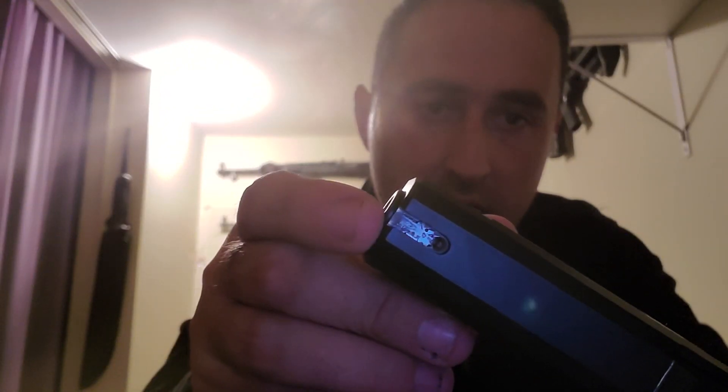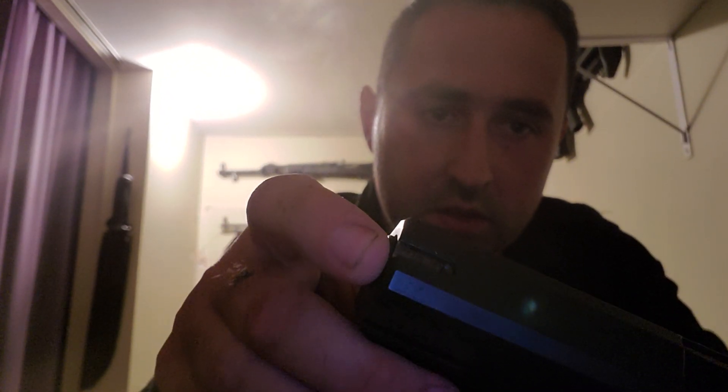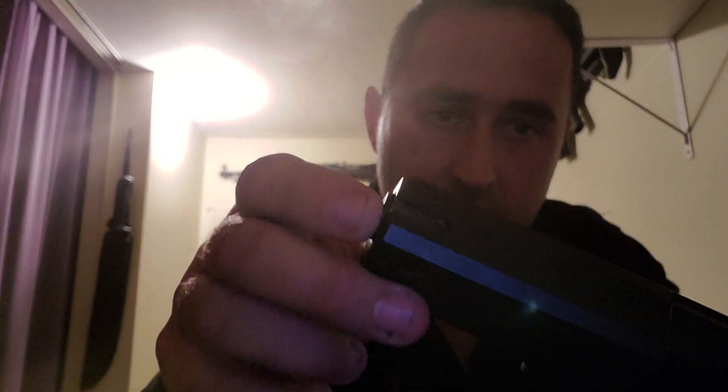...the front sight came off. If you can see that — he said he fired it once, one mag or something, and that front sight came off. I have looked everywhere for these sights and I can't seem to find them. So if you do know where I can pick one of these sights up, hit me up in the comments.